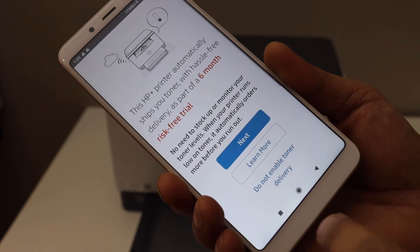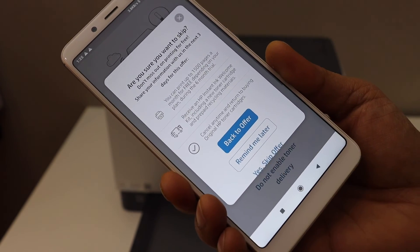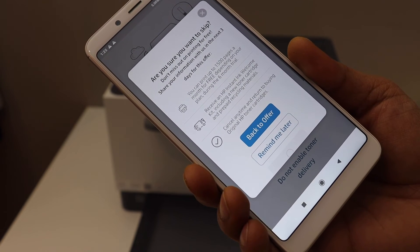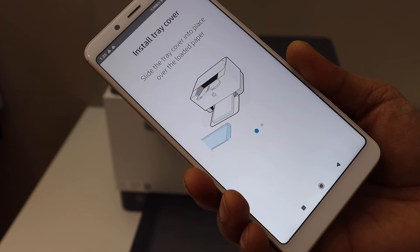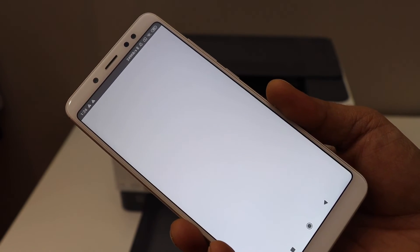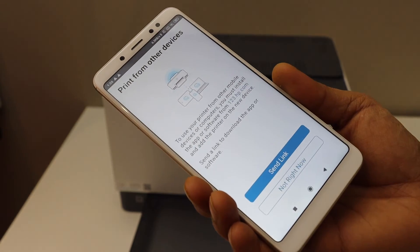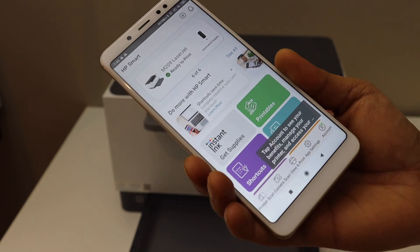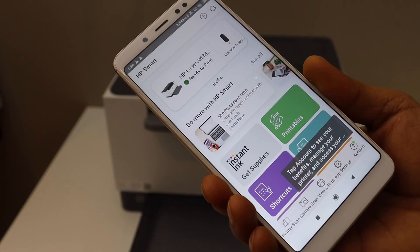Sign in to your HP account. You can enable the free ink or do it later — I'm disabling it since I don't need it. I have also installed the tray and loaded it. You can send a link to other devices or skip for now.